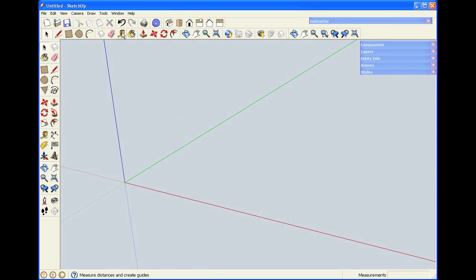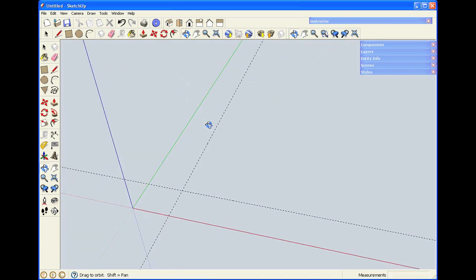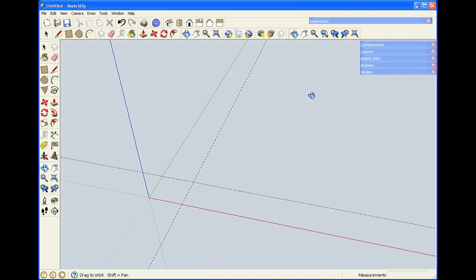The Tape Measure Tool has another function besides measuring objects. You can use it to create guidelines, either off an axis or off an existing object. A lot of people try to get SketchUp to create 2D drawings as they start. Generally, that's not a good idea, but if you're comfortable with that method, guidelines are a good way to use the program.